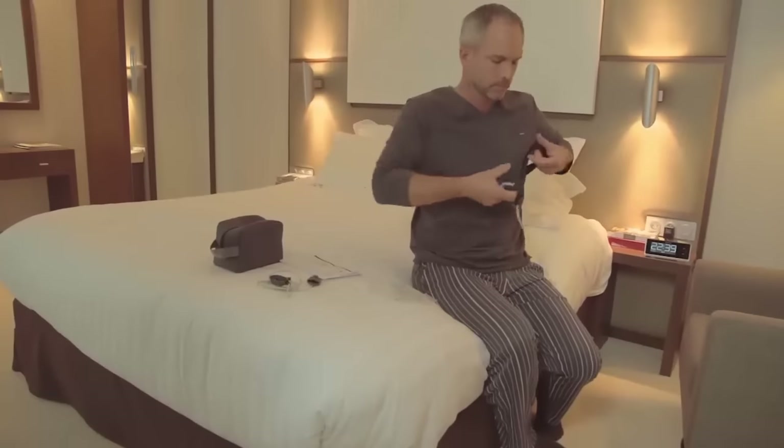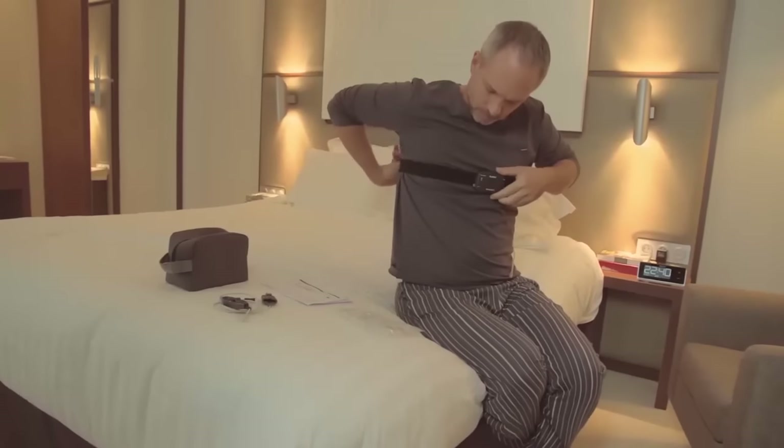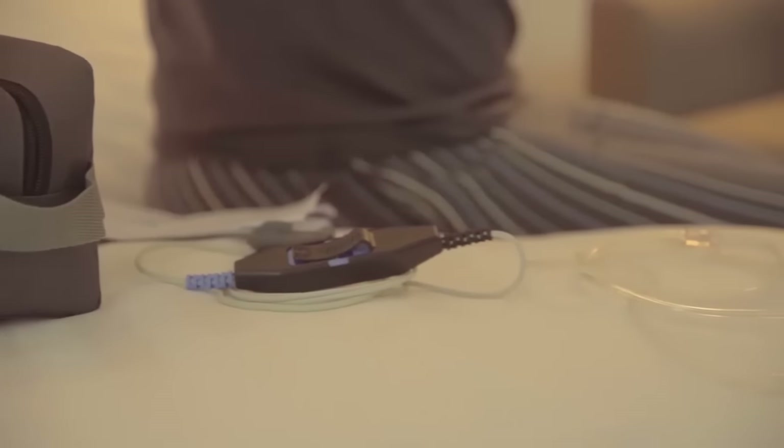The ApneaLink Air Recorder and effort sensor will most likely already be attached to the Velcro belt supplied. Before you go to bed for a normal night's sleep, you need to assemble and attach the components.